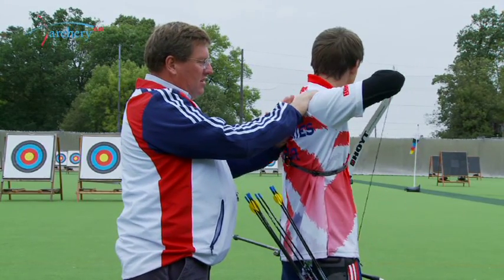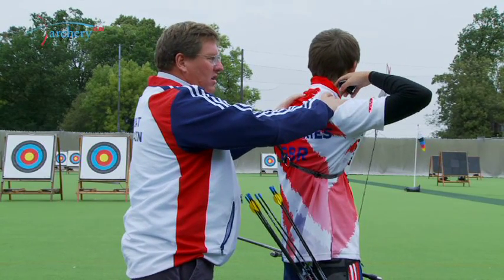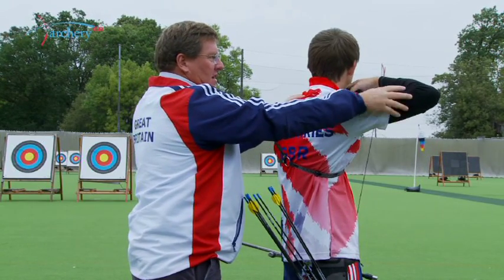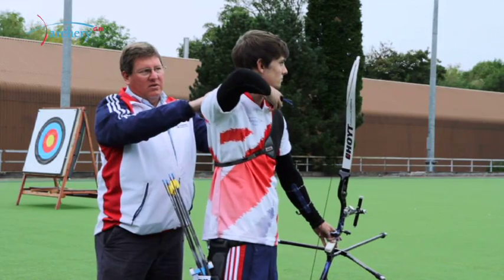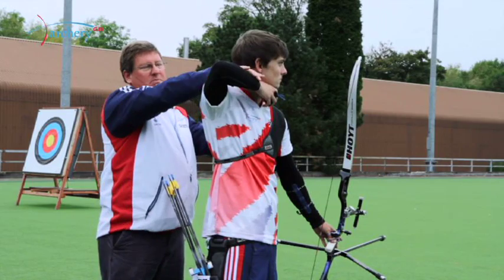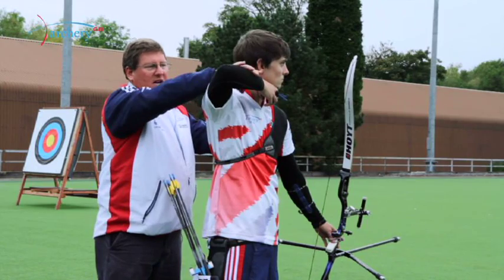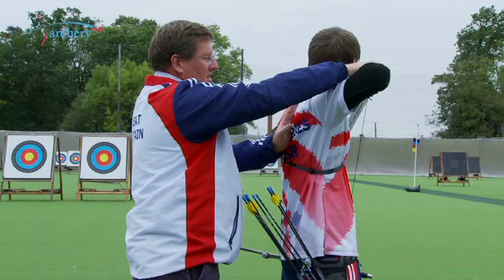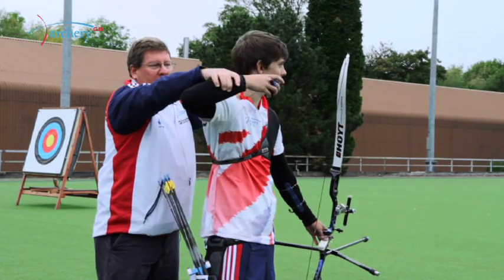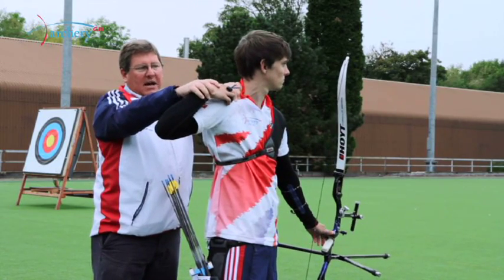If the muscles relax, the whole shoulder unit will go forward as the archer is releasing, causing forward motion of the elbow, the hand to come out, and a collapse or forward release. This often happens if an archer is thinking of just pulling straight back on the string, because as they think of pulling straight back, those muscles will relax, and when the shoulder unit comes forward, the hand will come out and they will only have a rotation in the shoulder joint — the hand will end up back on the shoulder.